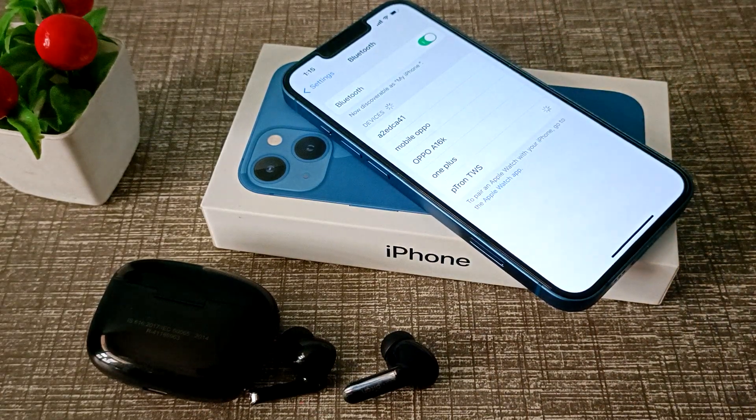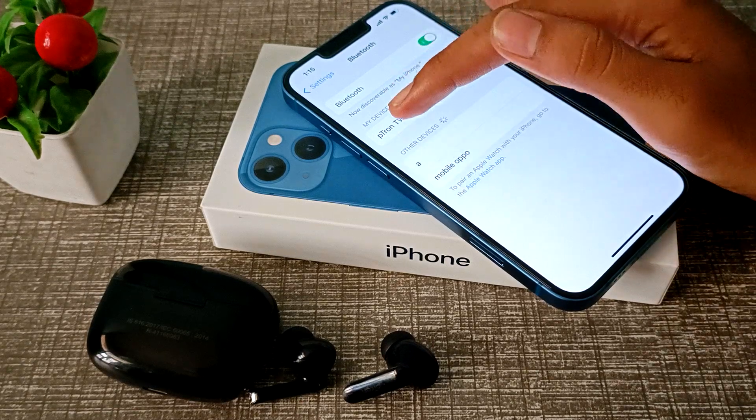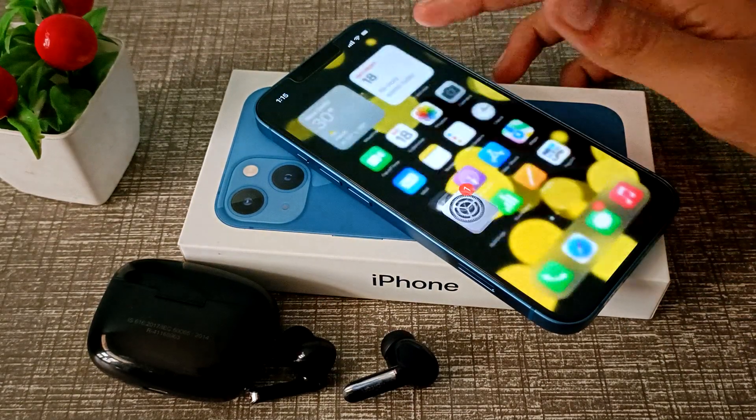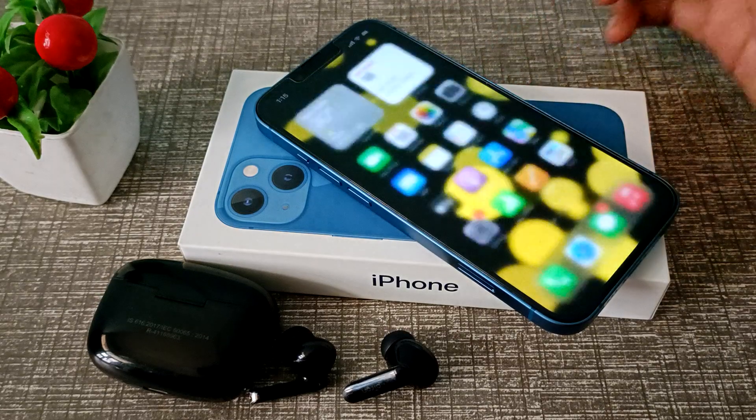After four or five seconds it will connect to your phone. As you can see, Piton TWS has connected to our iPhone. Now you can use your earbud while watching movies or listening to audio.